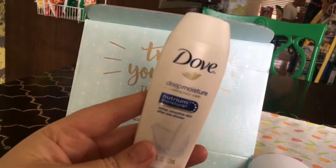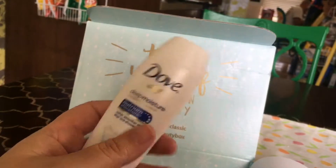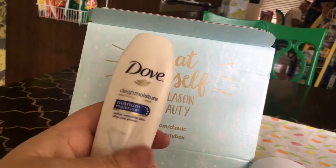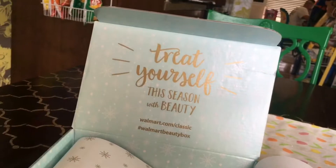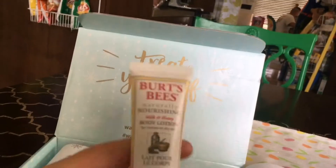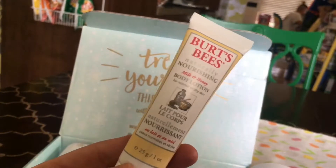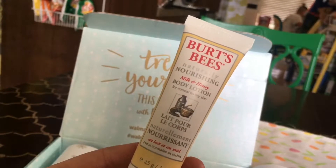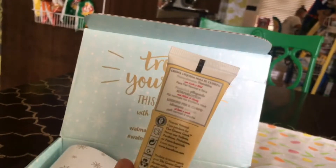We have some Dove moisturizing body wash — I got a very similar sample from my Amazon beauty box, so another body wash. And Burt's Bees, that's a pretty good one — a very popular brand and I enjoy using Burt's Bees products. This is body lotion for normal to dry skin.